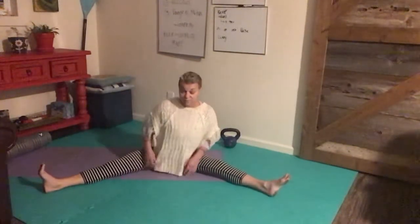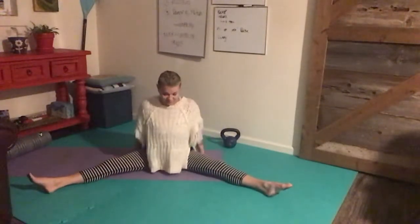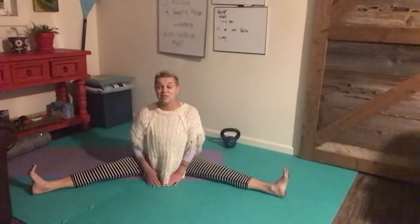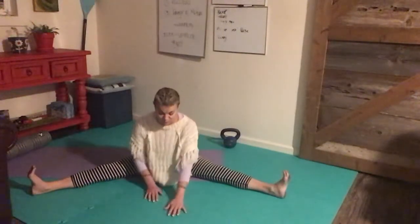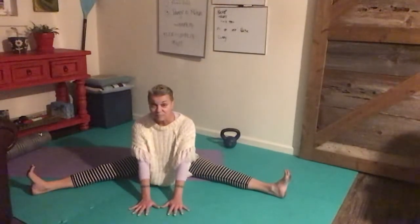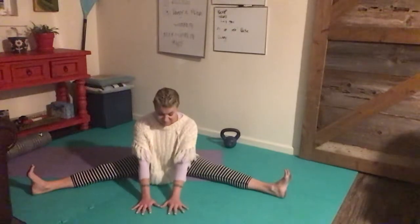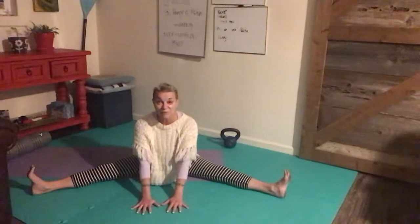I'm going to be posed in the double leg stretch, taking a deep breath in and hinging at those hip joints and working my way forward. I'm going to stay right here because I'm feeling a nice comfortable stretchy stretch, and I can still emote with my chest up comfortably.